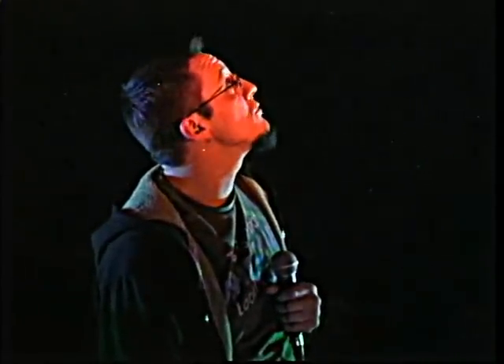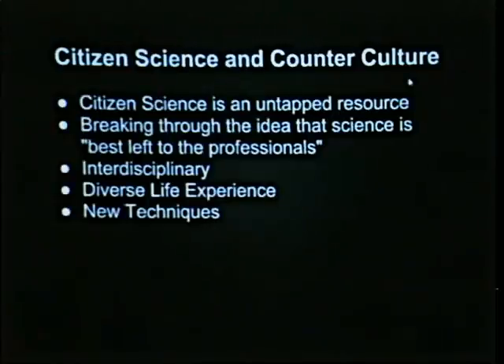You're starting to see freaks, geeks, and weirdos really interested in science. I was walking around talking to people last night, and every conversation I had was a science conversation. And yet all these people are young and they're hip — well, I just said hip, so clearly I'm not. But there's really an interesting emergence of interest in science. It's not just for nerds anymore. We need to break through the idea that science is best left to the professionals.